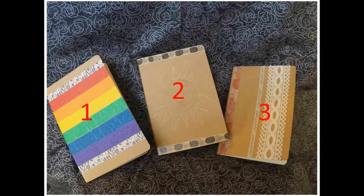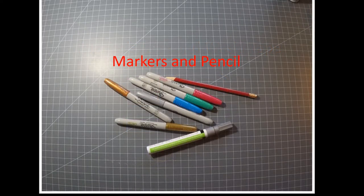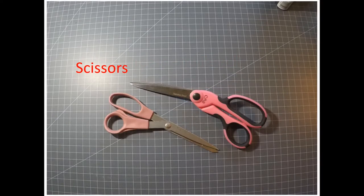You can use blank ones like I'm using here, or upcycle an old notebook. The items you'll need are painter's tape and washi tape, markers and a pencil, scissors, and a stencil of your choice.